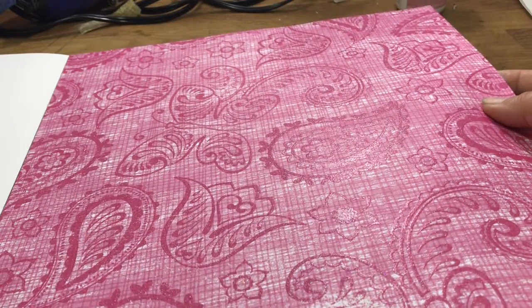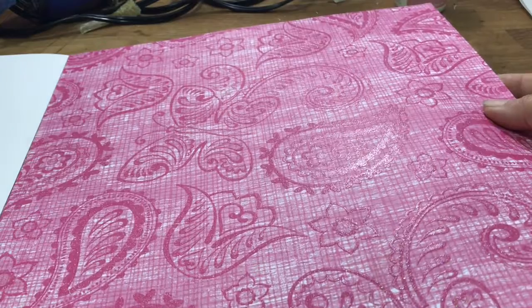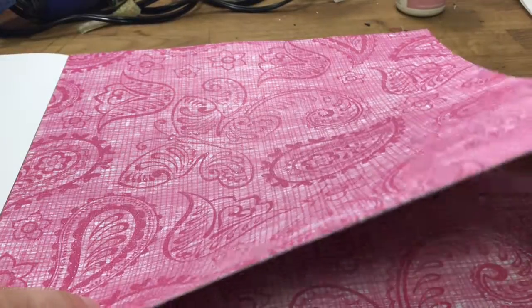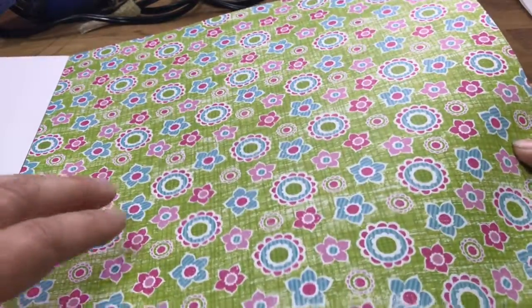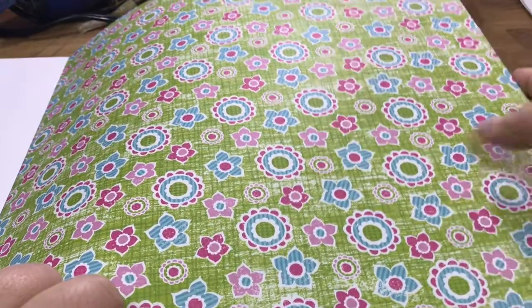This is a butterfly and paisleys, and I think you can catch it right here - it's got glitter and it's raised up just a little bit. I got this paper packet at Michaels, I believe, but years ago - I've been hoarding it for quite some time, I wasn't sure what to do with it. This is just some flower circles and smaller little flower details.